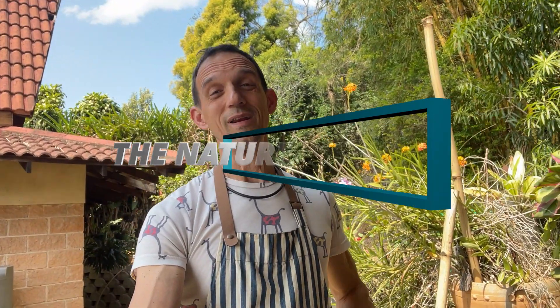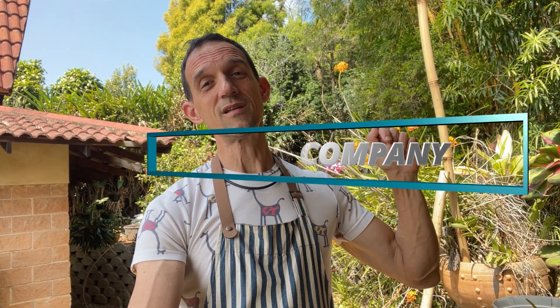Welcome to The Nature Company. If this is the information you're interested in, please hit that subscribe button and that notification bell so that you're notified of all our upcoming videos and don't miss out on a thing.